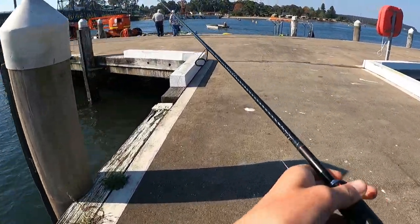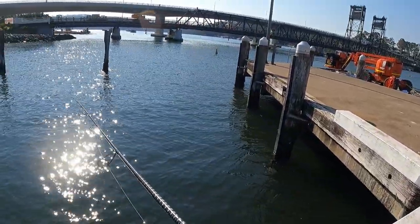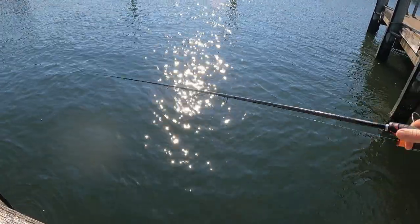Alright, first up with the cranky crab under this jetty. It's my first time actually trying proper bream fishing, so let's give it a crack.